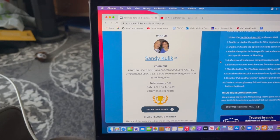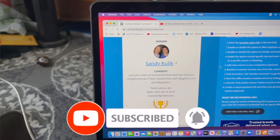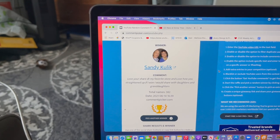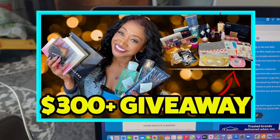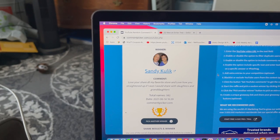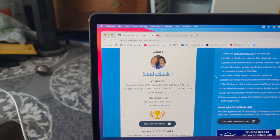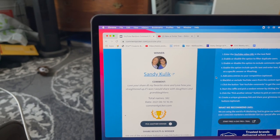Let's take a quick break to congratulate Sandy Kolick on winning last Tuesday's Dollar Tree walkthrough giveaway with that amazing gift card and bonus prizes. Sandy, please email me so I can get your prize out to you as soon as possible. Now if you did not win, do not worry — I have my subscriber appreciation giveaway still up for grabs with over $300 worth of prizes. And in this video there's another amazing giveaway with hard-to-find Hard Candy cosmetics, Bath and Body Works items, and bonus prizes including a gift card.